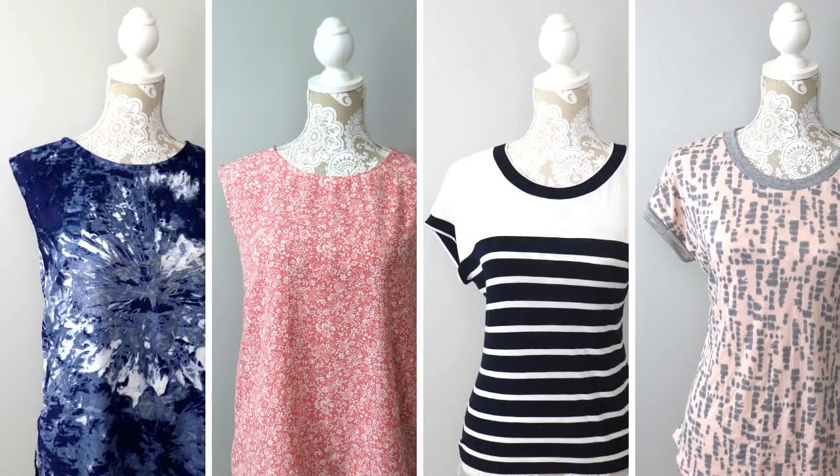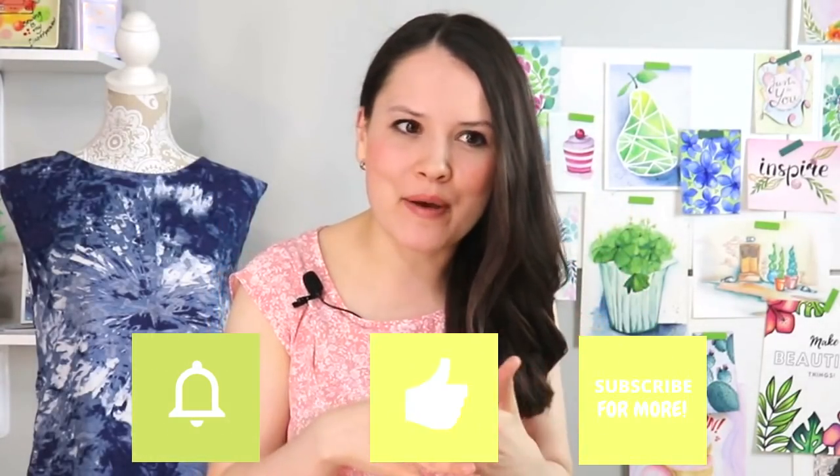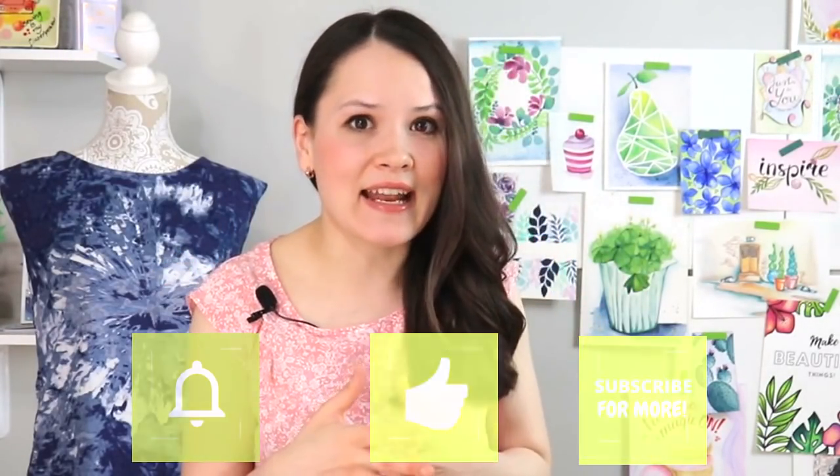Before we get started with these first four tops that I made probably within the last week and a half — it was really fast — I wanted to ask you a question, guys. How do you feel about drafting your own sewing patterns, and have you ever done that? It can be something super simple or something more complicated. Let me know in the comments below, because — drum roll — that's what's going to be the special project for the next couple of weeks on this sewing channel.